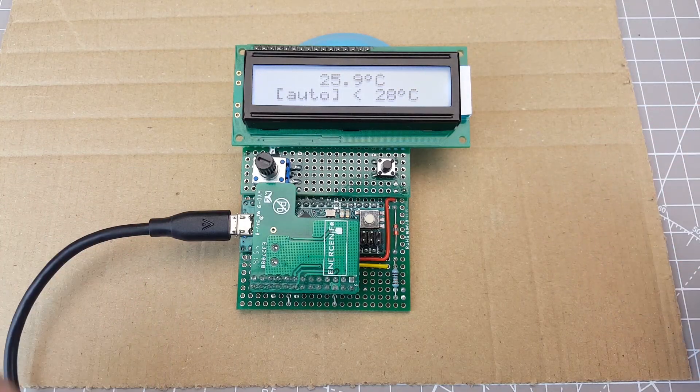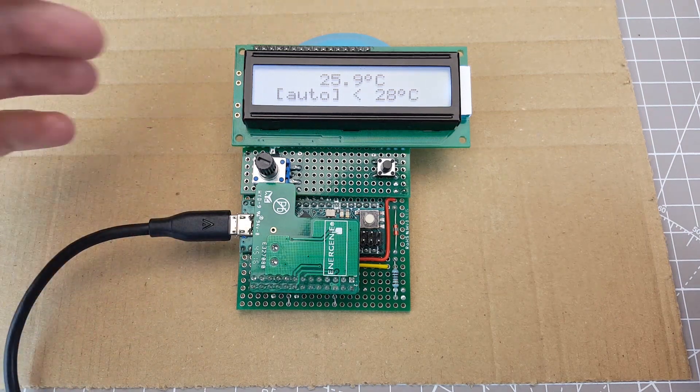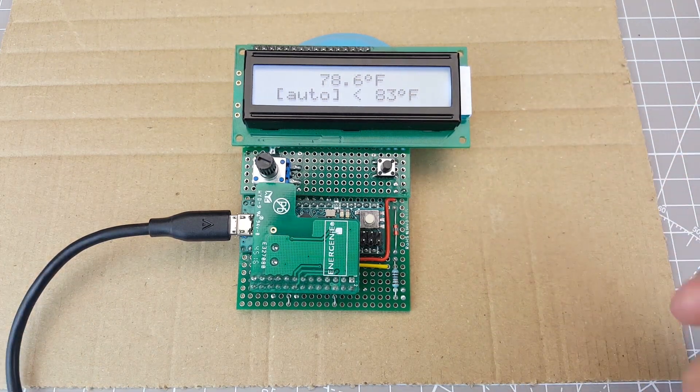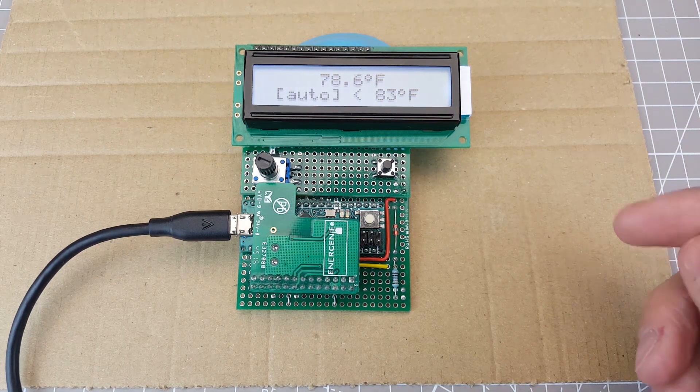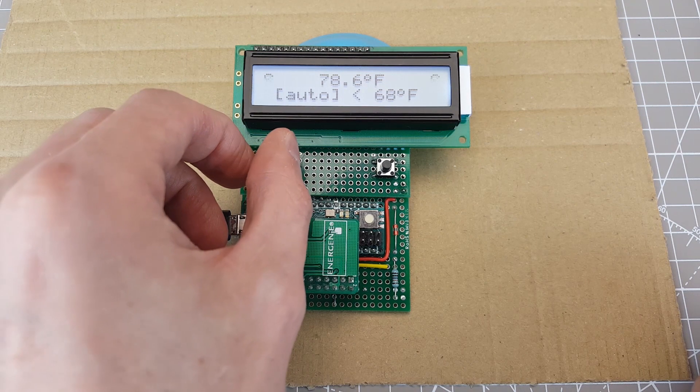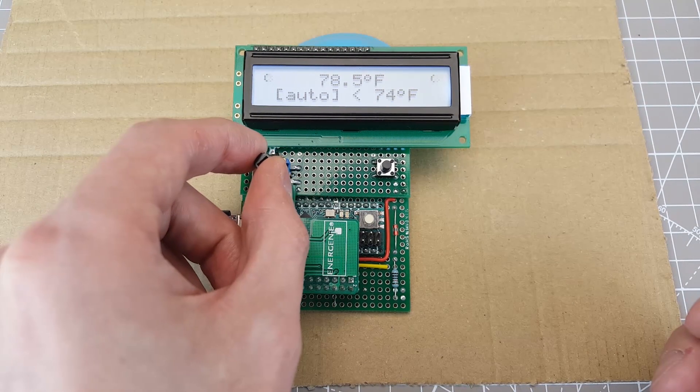I've got my fan here and it's plugged into the same remote socket as before. Down here is my fan controller, and you can see from the screen that we're at 26 degrees Celsius on the top row. If I press the button it changes to Fahrenheit — that's around 79°F — and on the bottom row it shows our trigger point, which is 83°F. So the fan won't turn on until the room temperature gets above 83°F, and we can adjust that with the potentiometer. If I turn it all the way to the right it goes to 95 degrees. If I turn it back down to the minimum of 68, you'll see the fan come on — because the room temperature is higher than the trigger point. If I put it back to 83, the fan goes off. So it works.